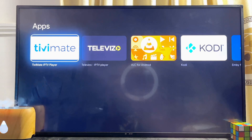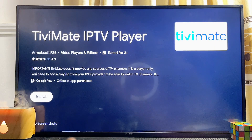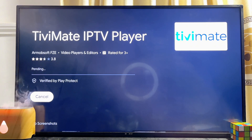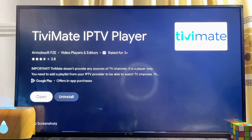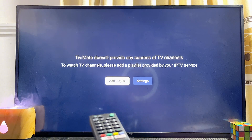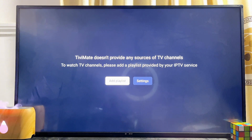As you can see, this is the TV Mate IPTV Player app. Go ahead and select it, then click on the install button at the bottom. Give the TV a few seconds to properly download and install the app, and once it's done you can open it directly by clicking on the open button.